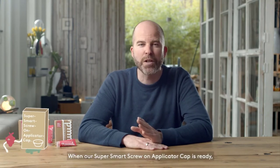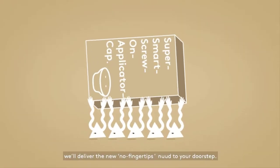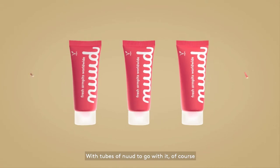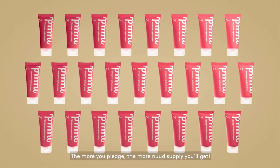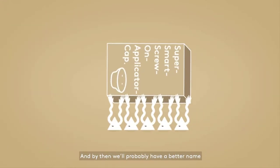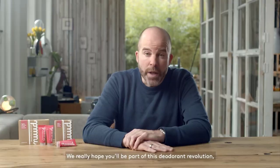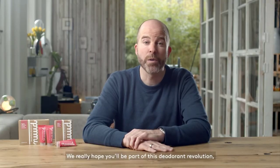When our super smart screw-on applicator cap is ready, we'll deliver the no-fingertips Nude to your doorstep, with tubes of Nude to go with it of course. The more you pledge, the more Nude supply you'll get. And by then, we'll probably have a better name for the super smart screw-on applicator cap too. We really hope you'll be part of this deodorant revolution and help us make this world a better place. Thank you.